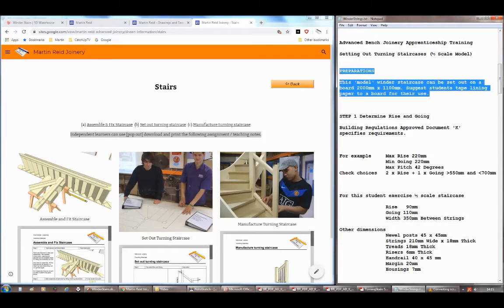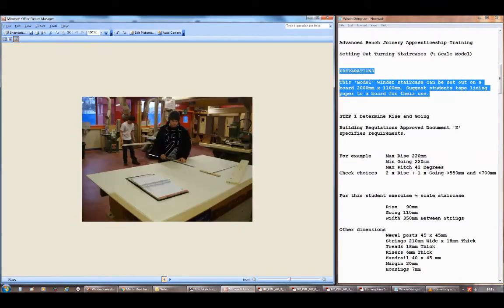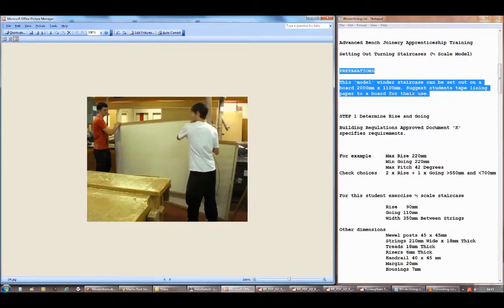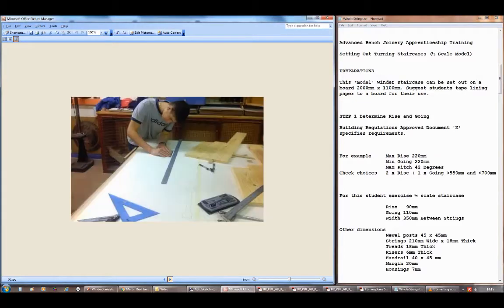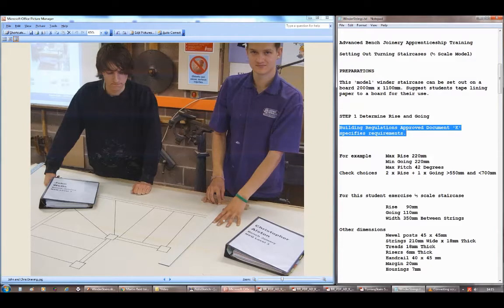In preparation for setting out these stairs you'll need a board. If you tape two lots of lining paper onto a board two meters long by 1100 millimeters wide, you'll have enough to work in pairs — one pair to set out the plan and the upper wall string, and the other pair to set out the plan and the lower wall string.